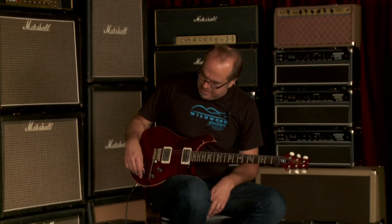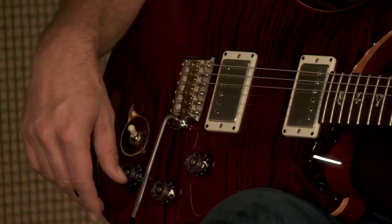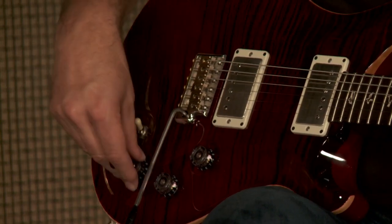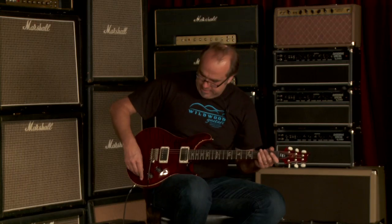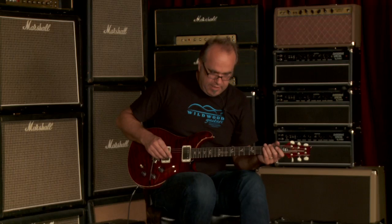This guitar has a pretty fast attack to it — I dig it. Pretty even across the tonal spectrum, maybe with a little bit more gumption in the low mids. You just heard the neck pickup, both in single coil and humbucker modes. I'm going back and forth by grabbing this tone control push-pull pot. Let's hear both pickups together — I'll start off in single coil mode and we'll go from there.